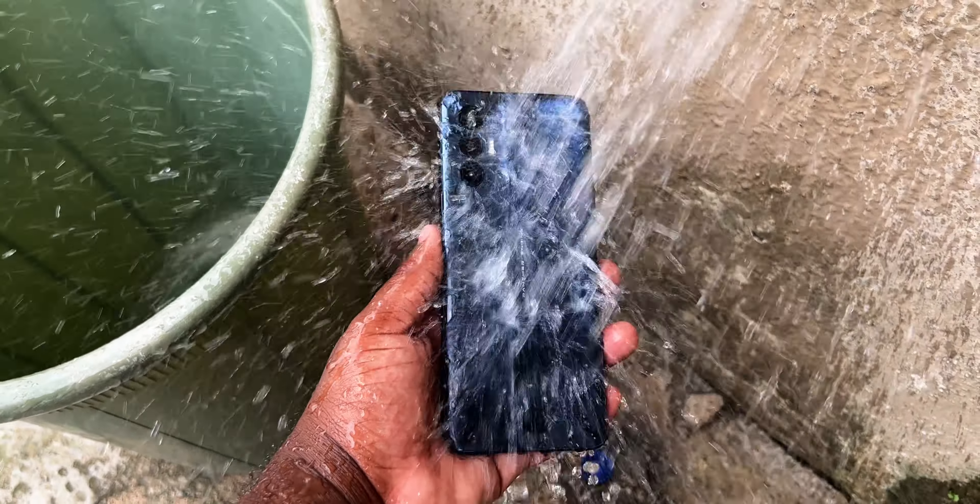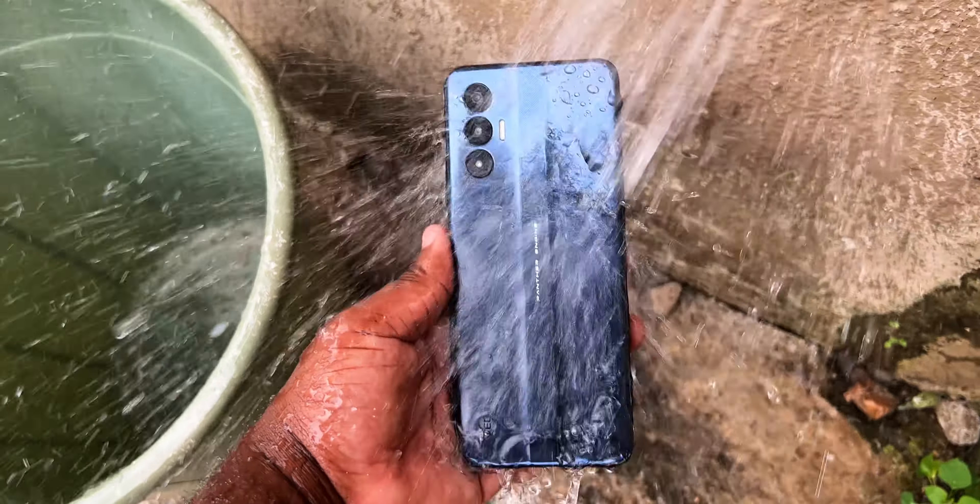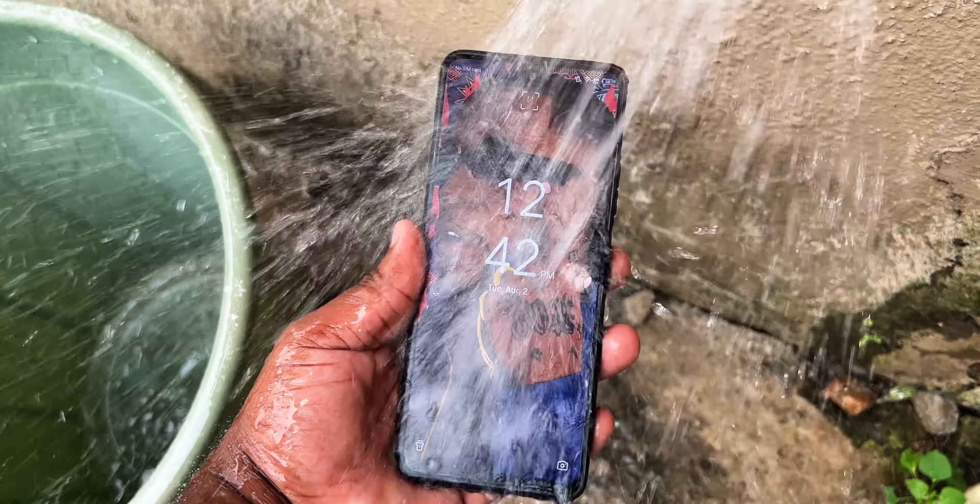For the IP rating, it doesn't have one, so please do not dip this smartphone — except you're rich enough to buy another one. Please guys, do not try this at home. It's not going to survive.